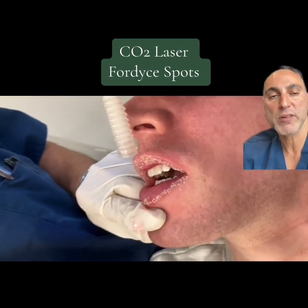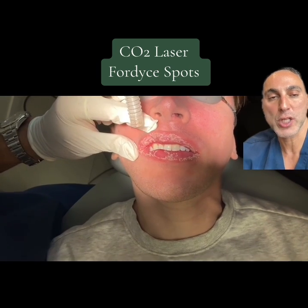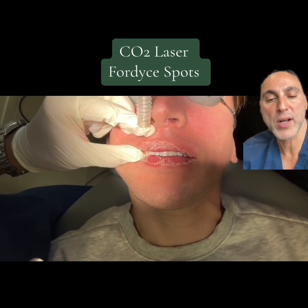Usually with one session, we can get rid of a majority of the Fordyce spots on the lips. But as many of you may be aware, Fordyce spots can potentially recur with time. So there's no guarantee they'll stay away forever, but this is the best way to get rid of Fordyce spots.